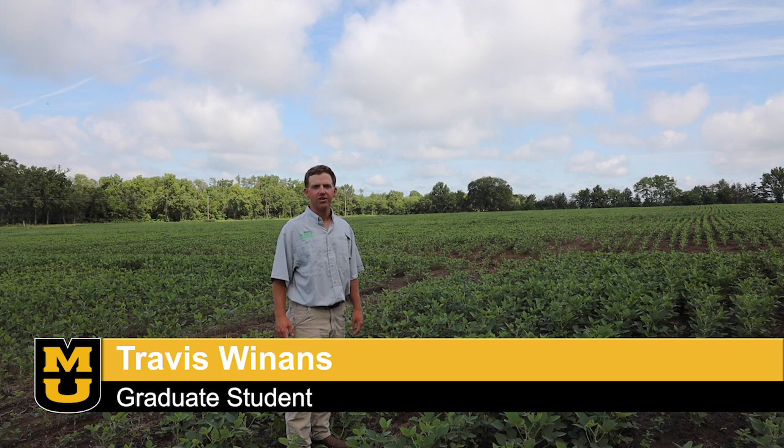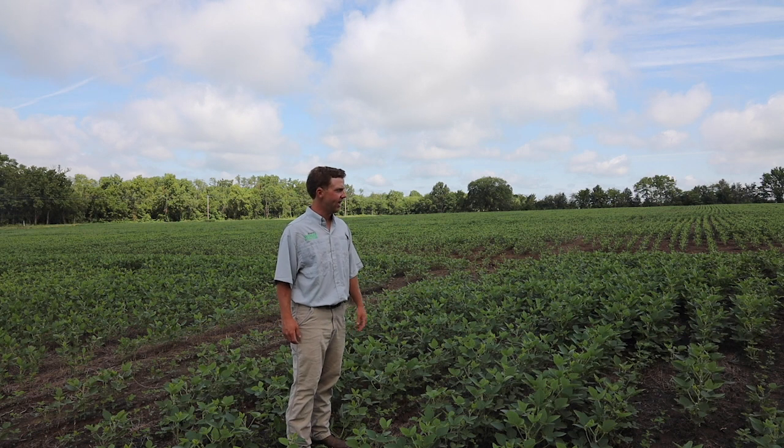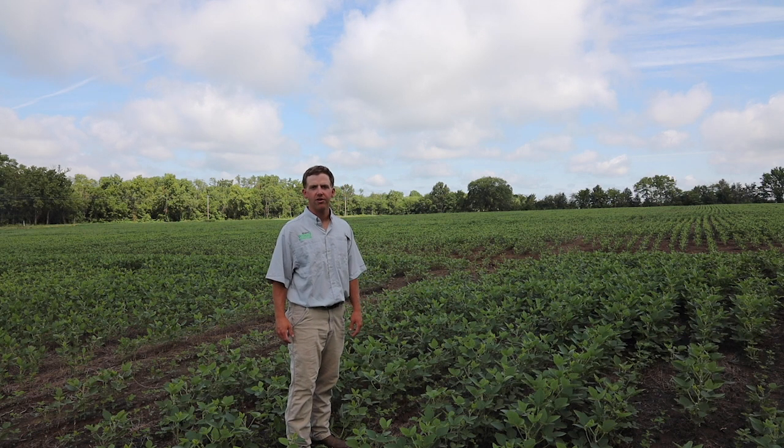Hi, I'm Travis Winans, a graduate student here at the University of Missouri studying weed science under Dr. Kevin Bradley. I'm standing out here today at one of our seed terminator sites located here in mid-Missouri.